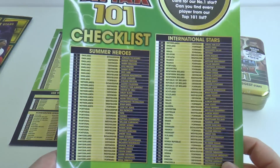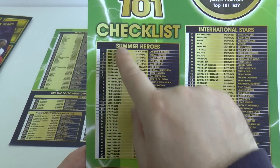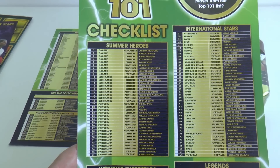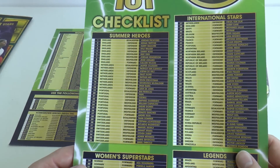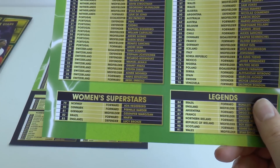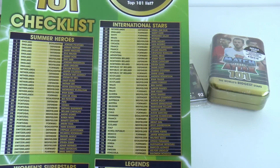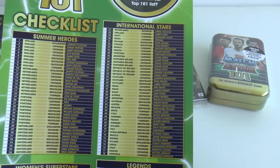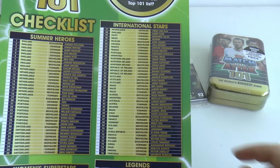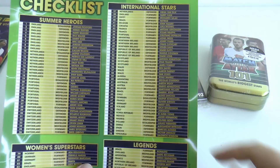The checklist shows Summer Heroes numbered 1-36, featuring England, Holland, Portugal and Switzerland players — essentially Nations League players. Then you've got Women Superstars: five of those including Marta from Brazil and Lucy Bronze. And International Stars, though the selections there are quite atrocious — most other selections were not bad, but International Stars has some hideous choices.